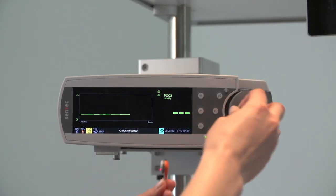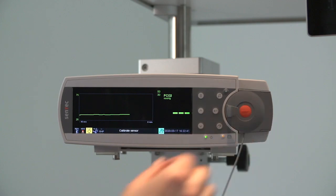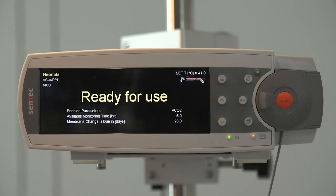Once the sensor is clean and you have determined that it is intact, place the sensor back in the docking station. When the screen reads 'ready for use,' you may begin patient monitoring.